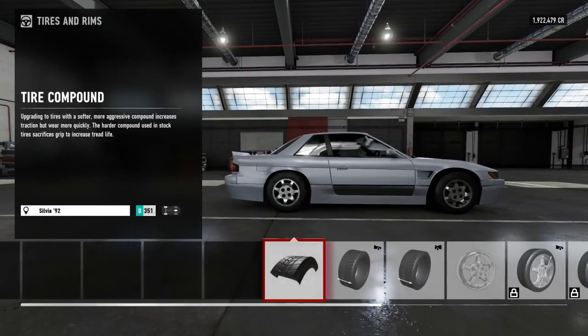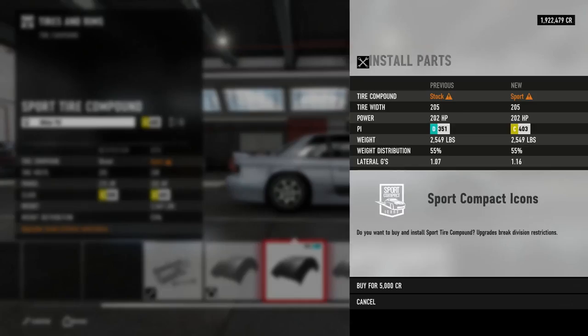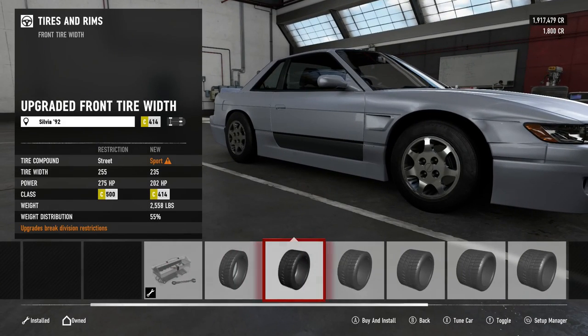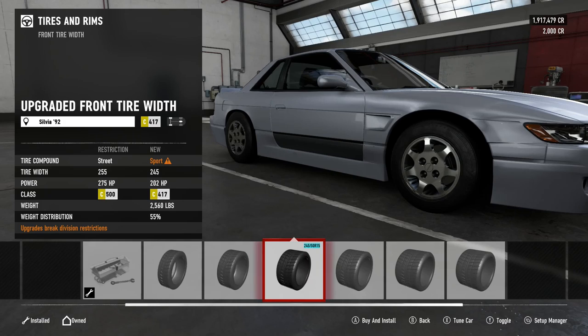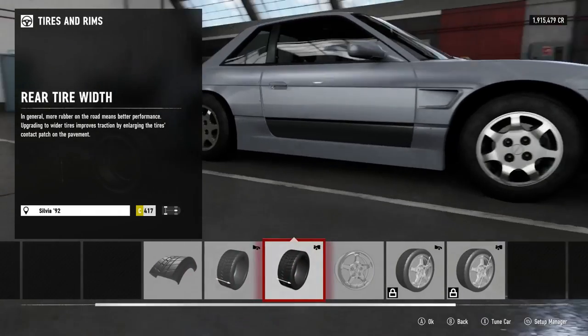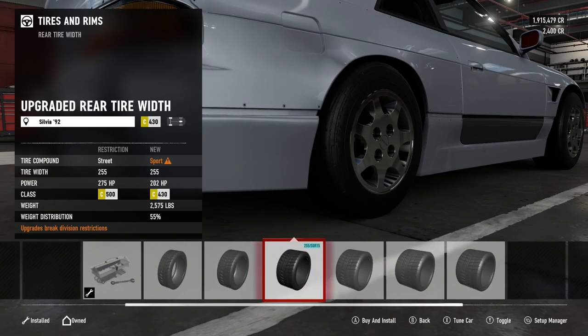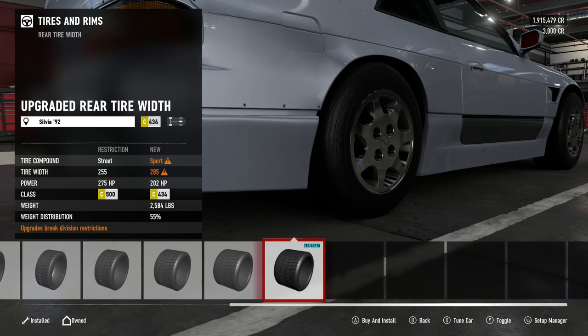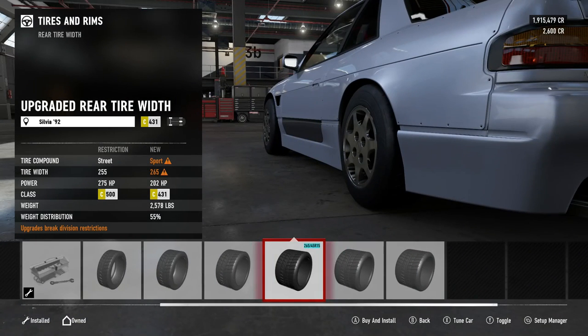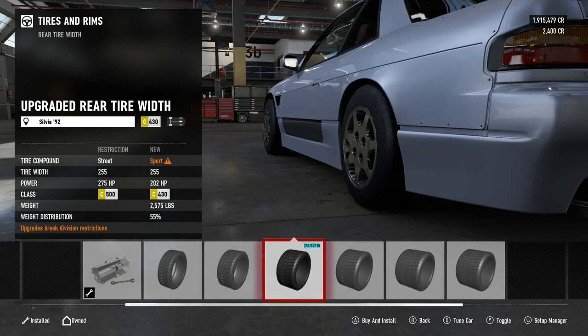Tires — put them sports. We got 205, 235, 240, 245 seems alright. For the rears, how big can we go? 285s. Jesus. Okay, 255s for now.